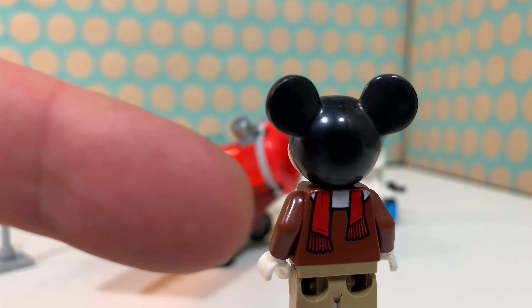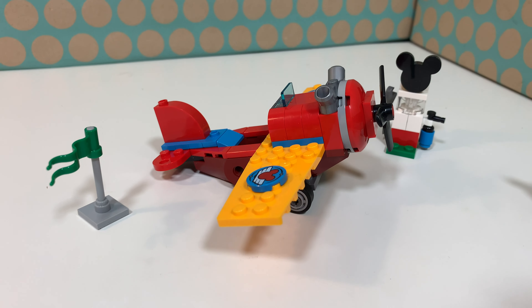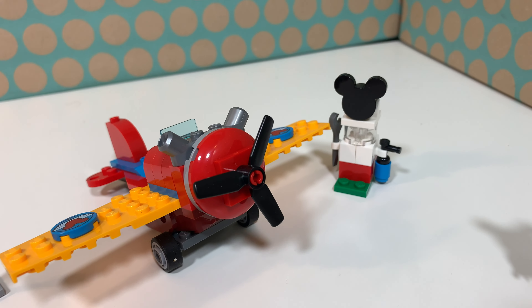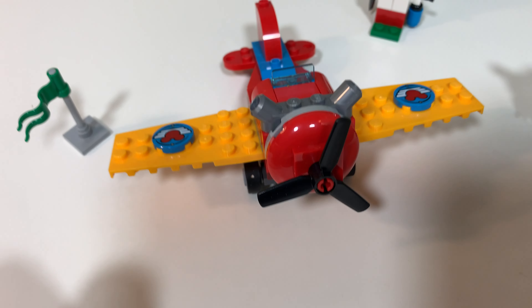This is the back of his torso and the back of his head. Mickey has a small propeller plane and there are some nice details like the propeller, and there are also two printed pieces on the wings.